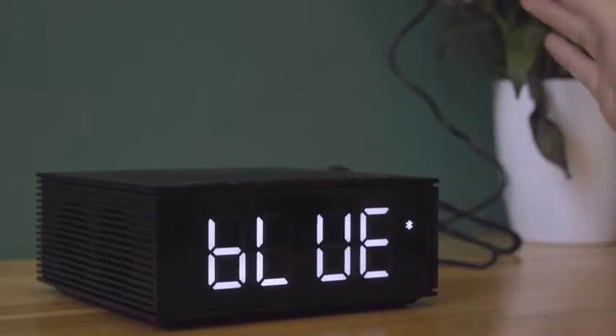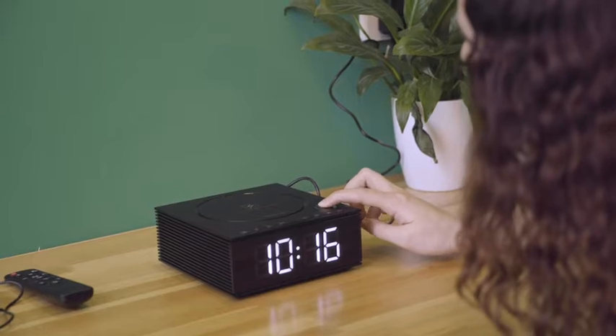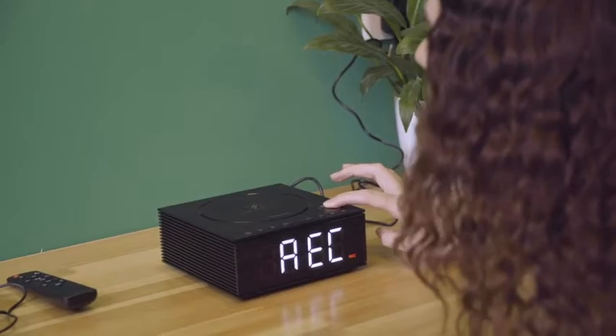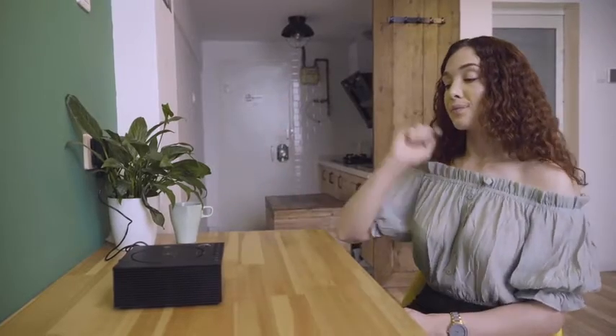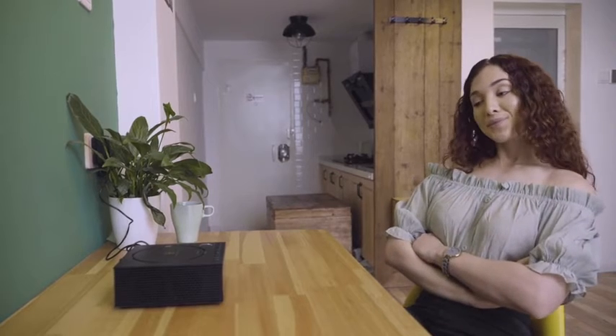This device supports FM radio. It has a DIY voice recorder and you can set a time for broadcasting whenever you feel like listening to music or listening to the radio.